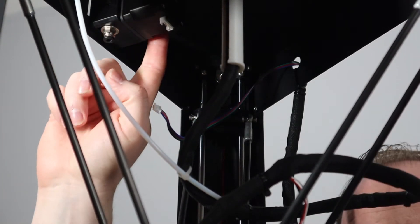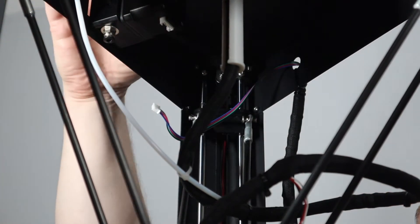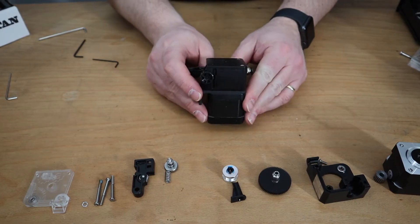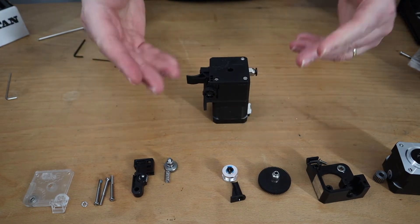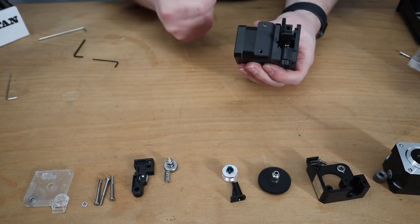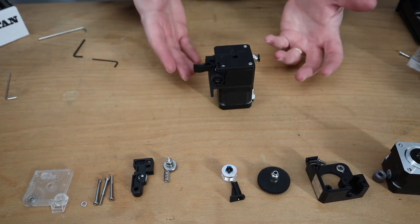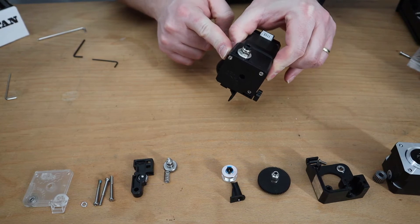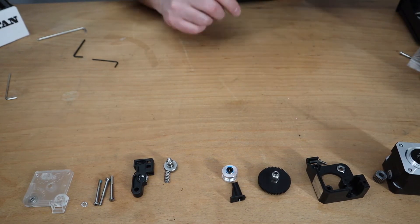Then we are going to unscrew the Titan Extruder assembly together with the stepper motor. Before we install the Titan Extruder, we first need to get the bracket. To do that, we need to take off the Titan Extruder clone and get to the bracket.